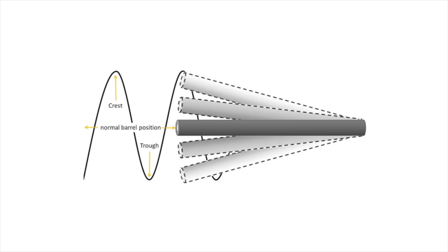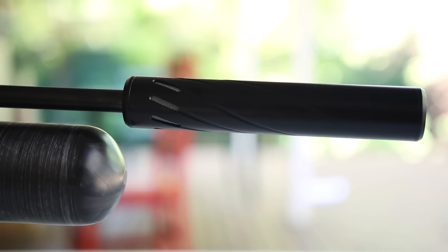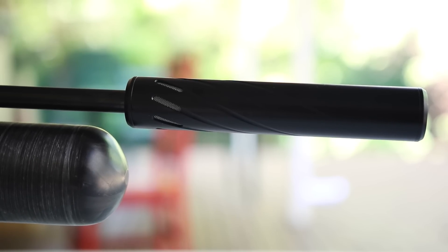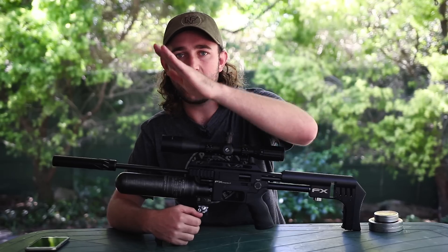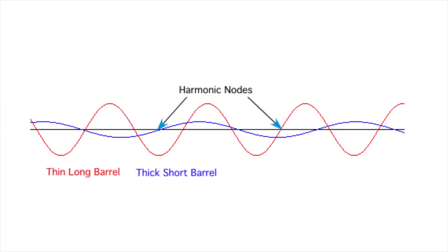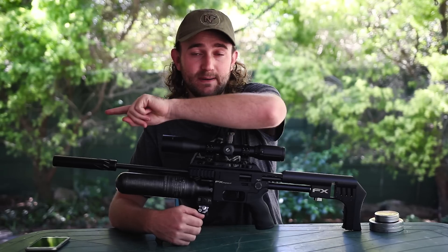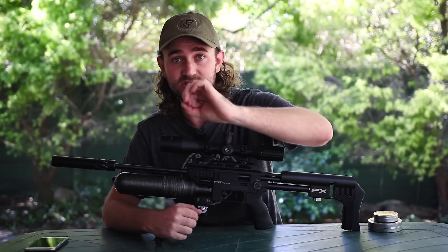In terms of harmonic tuning of the barrel — basically, every barrel vibrates a little bit when you take a shot. Before the pellet exits the barrel it starts to vibrate from the hammer hitting the valve. If the pellet exits the barrel when that harmonic wave is at its worst at the muzzle, you're not going to get the accuracy you want. But if the pellet exits when the harmonic wave has gone to the end and bounced back, your accuracy is going to tighten up.